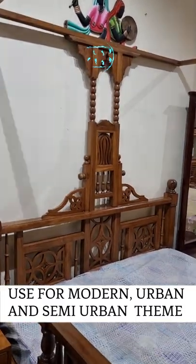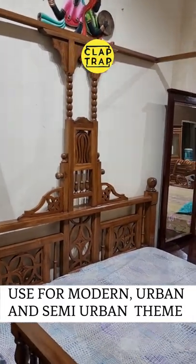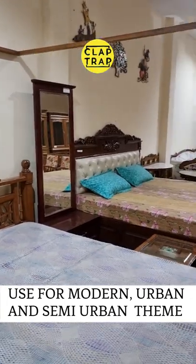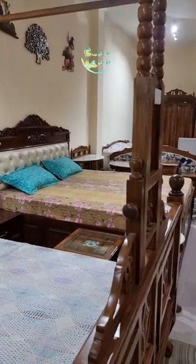But otherwise, if you have a classical, modern, or even vintage style of home theme, then this is a very, very suitable idea — a suitable bed for you.